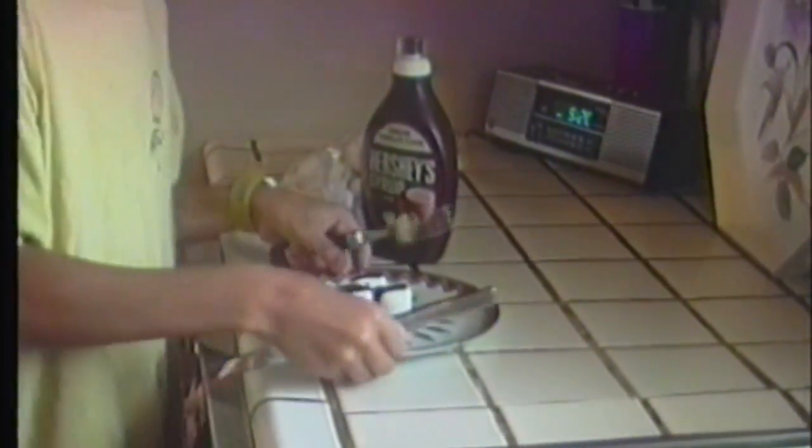Now take the plate and walk over to your microwave. Open the microwave and put them in for about 30 seconds. You can vary it depending on how done you want them. We'll start with 30 seconds.